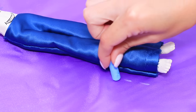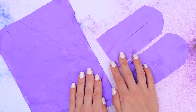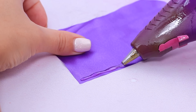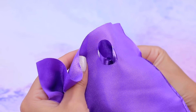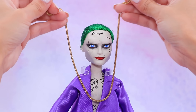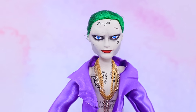Make blue satin pants and take measurements for a jacket. Cut armholes in the biggest piece, hot glue both sleeves, and connect them to the jacket. Fold the collar and put on big gold chains. Whoa — turns out Joker is a fashionista!